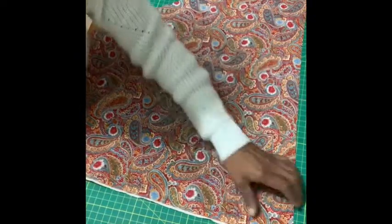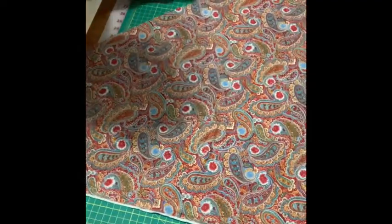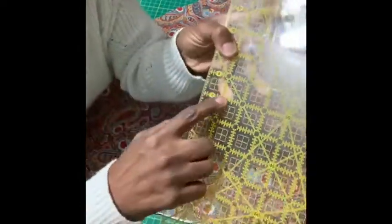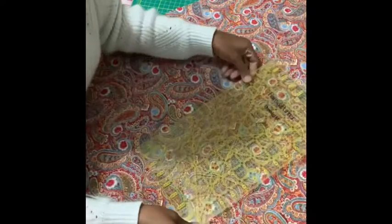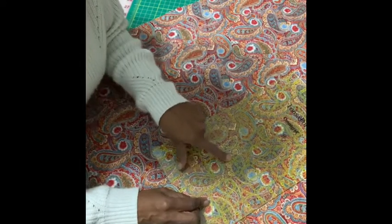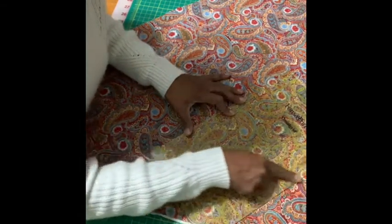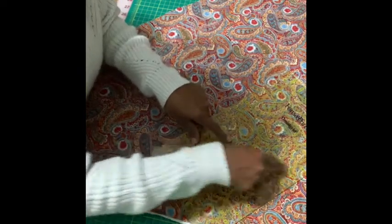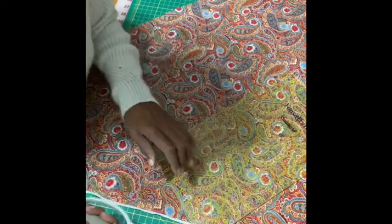Lay the fabric down. I use my self-healing rotary board so you can keep it lined up. Lay the fabric out straight. The 45-degree angle line has an east-west line and a north-south line, so you want to put that 45-degree angle line straight across — right in the middle. Make sure it lines up over here and straight like that. If that 45 line is straight across, this is your 45-degree cut line, which creates the bias strip.